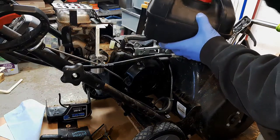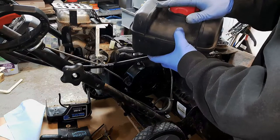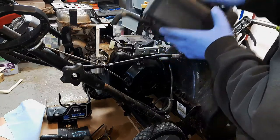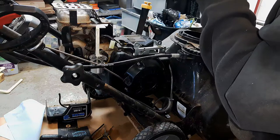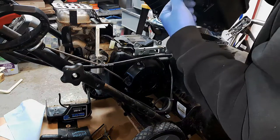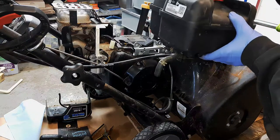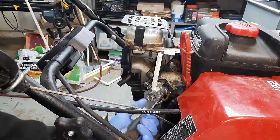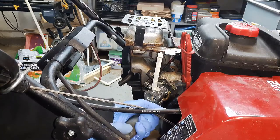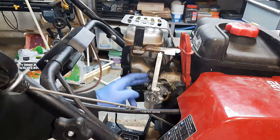Now we're just going to clean this out. Most likely what I'm going to do is just rinse it out with water a bunch of times, swish it around, and see if there's a fuel filter in here somewhere and check the status of that. Once I get that cleaned out I'll go ahead and put it back on. You want those bolts nice and tight so there are no air gaps between the gaskets, the intake, and the carb.